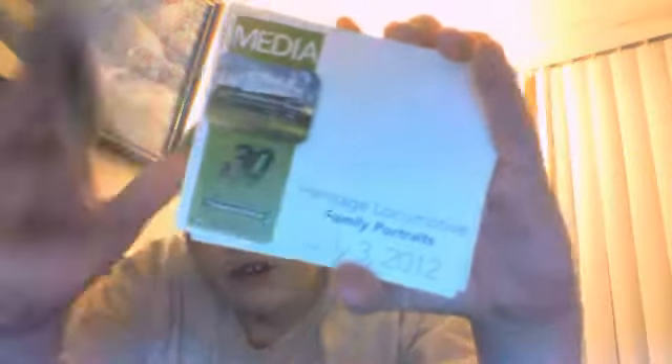Guest in green is the Southern, media is New York Central, and there should be one more — eight cards total. They were all used to get into the heritage event.